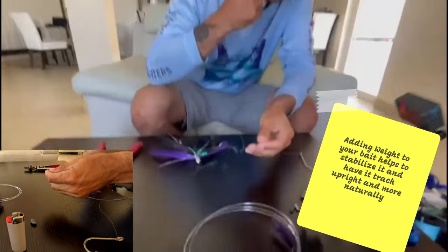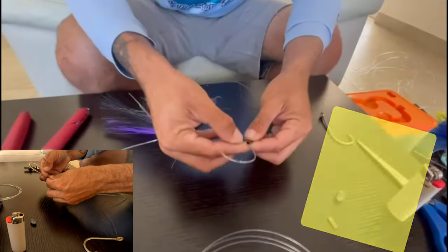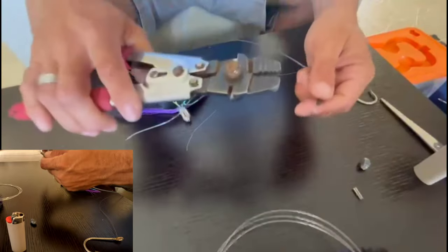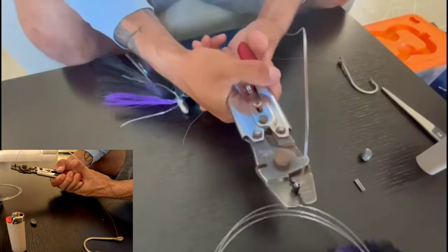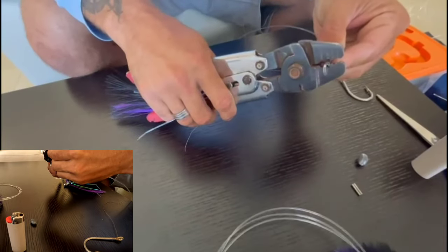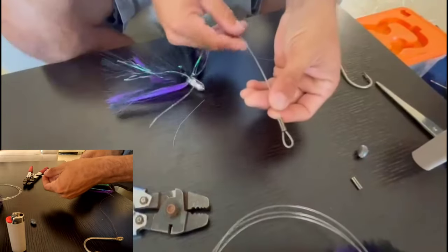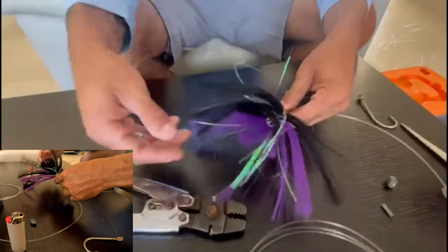That one is without the chin weight — now let's make one with a chin weight. Same process: mono through crimp, back and forth, create your loop. This end goes to the rod tip. Feed the other end through the front of the lure and come out the back.